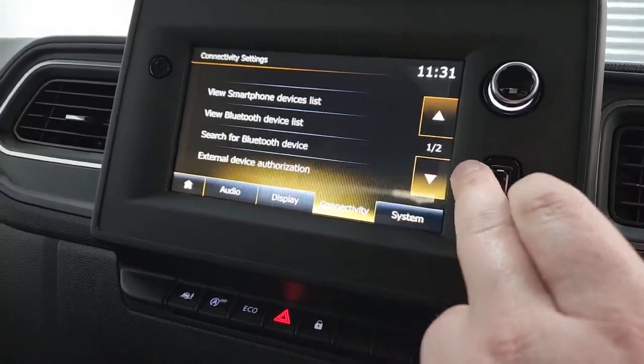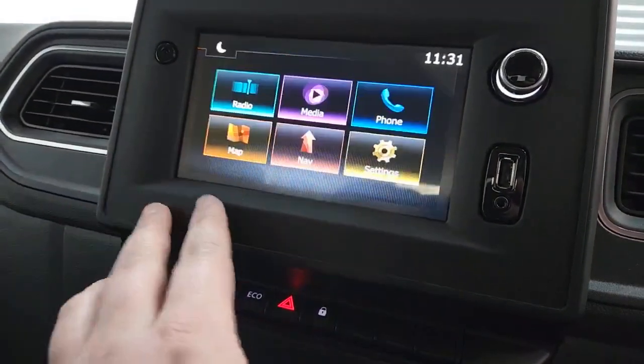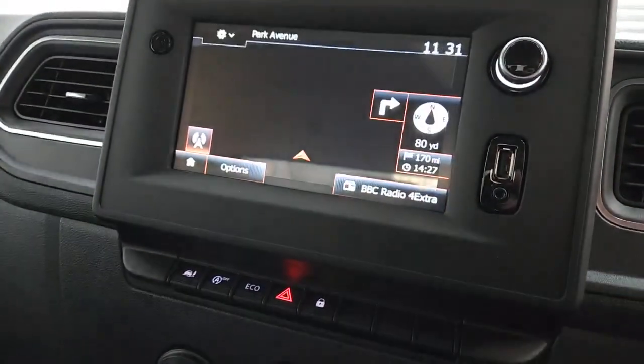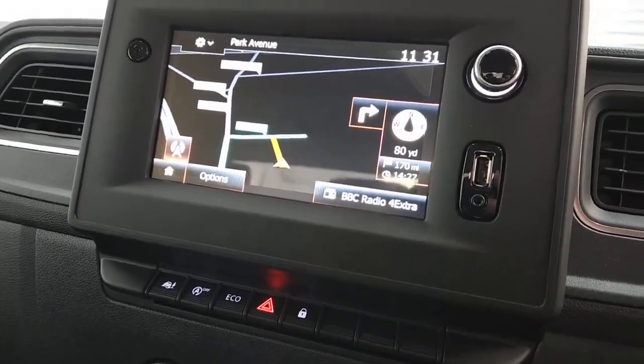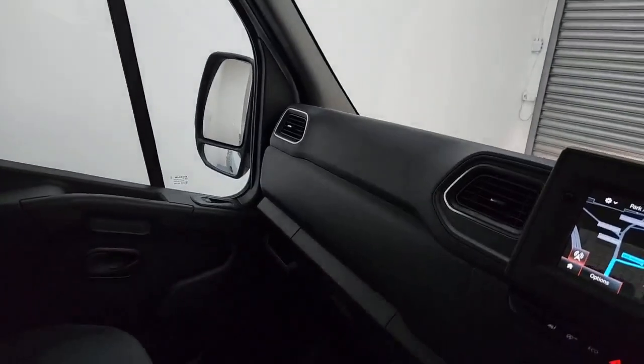This vehicle also supports Apple CarPlay and Android Auto. As you can see, you've also got sat-nav included with this vehicle — a nice feature to have. There's storage above head height in the cab as well. And there are lovely large sun visors, so if you are driving in bright conditions, it's going to make that a lot safer for you.